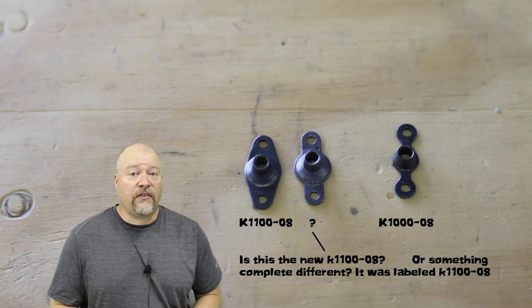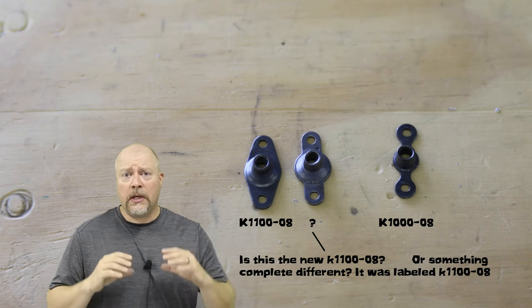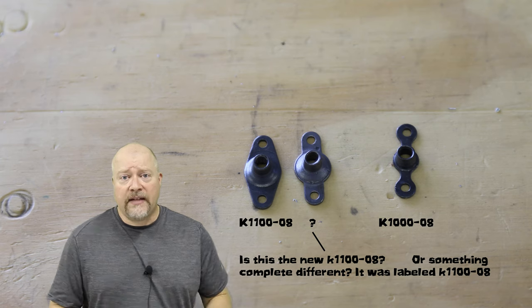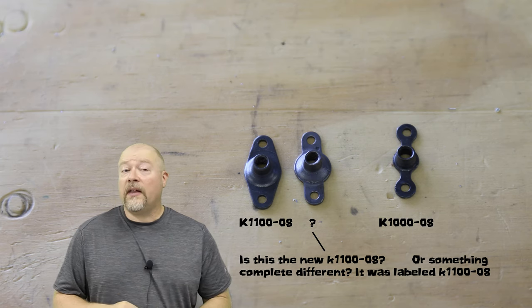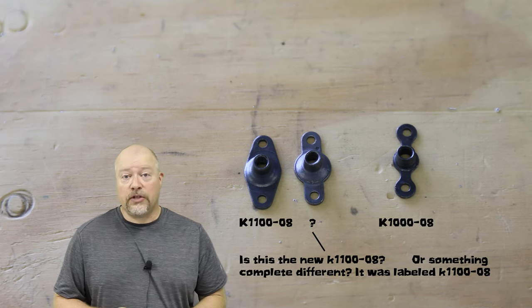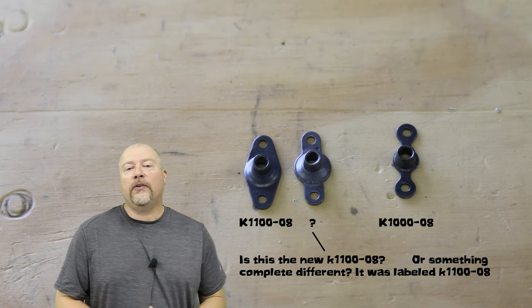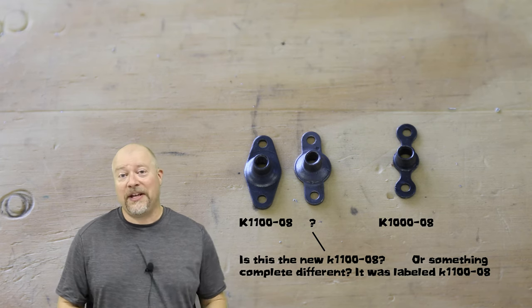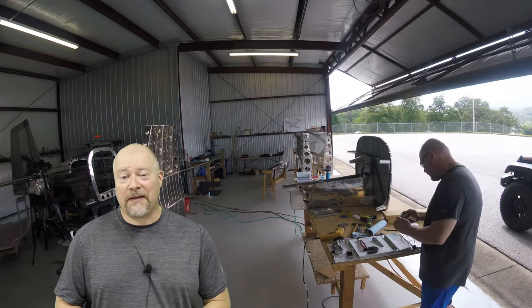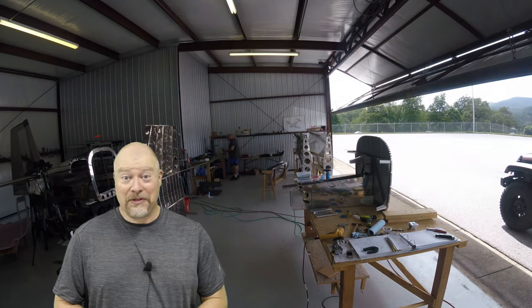The piece of advice I have is to look at the image in the plans. It will show you a picture of the nut plate and so far they have been very accurate with regards to shape. There are times when you'll use a diamond shaped one and times when you won't. So follow the plans - maybe they changed the nut plates, maybe I got mismarked bags. I'm using the one the picture shows.